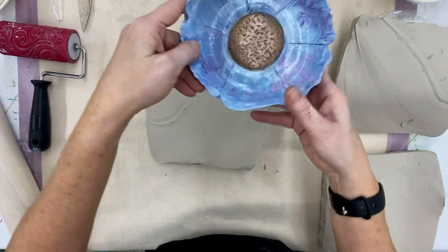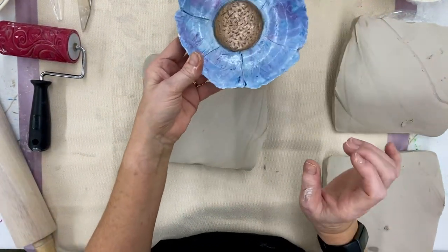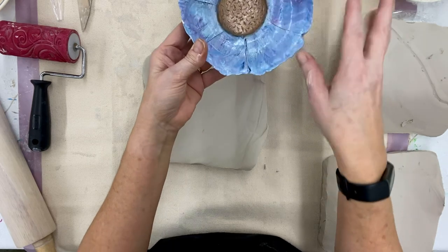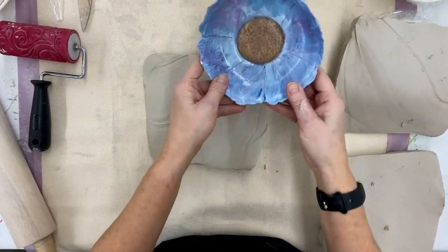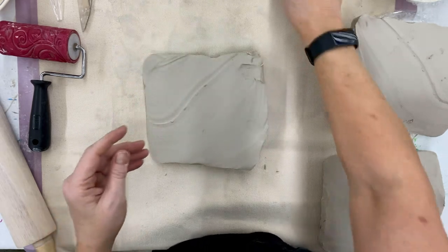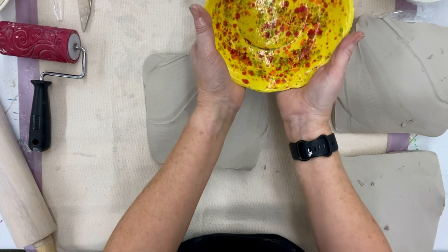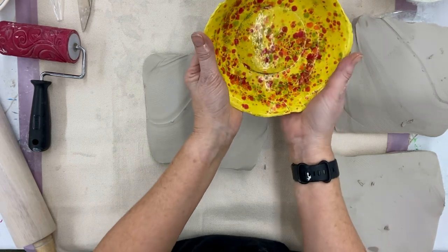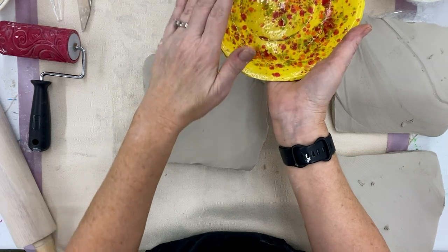These are examples of the slump or drape method. As you can see with this flower bowl, you can completely manipulate the size, carve into it, and do all kinds of creative things. This was Carson's bowl from last year — she didn't like it but I love it. It's going to be in the art room forever, and it's a very good example of the slump method with multi-color glazes.